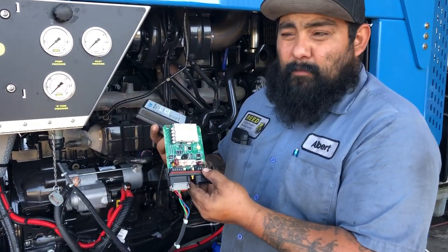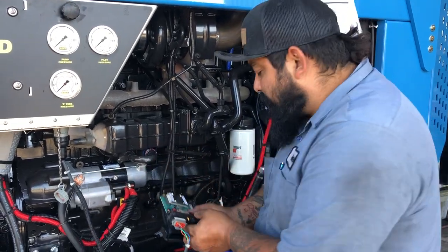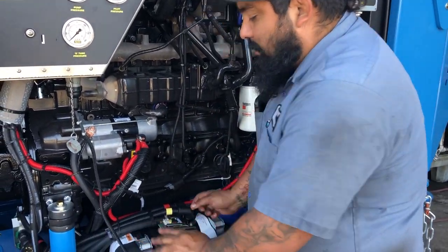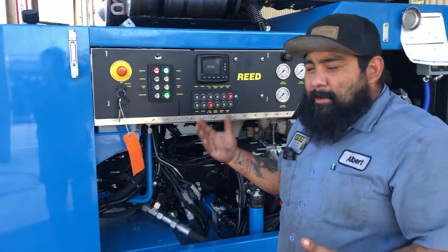Once it is open, it is fragile because you have exposed boards. Don't fling it around, throw it around, or do this in a dust storm. Once you get that out, put it right there. What you're going to do is put the pump to accessory — that way it powers up everything.